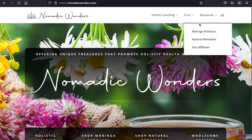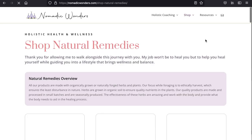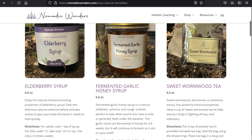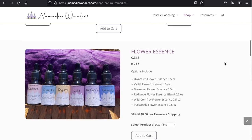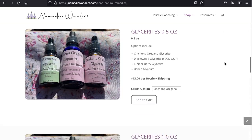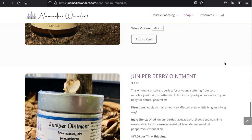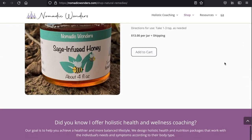Go check out our products at NomaticWonders.com where you can shop for some of our products like hydrosols, tinctures, salves, and other goodies. Give us a thumbs up, share, like, subscribe, and whatever else you do on YouTube.